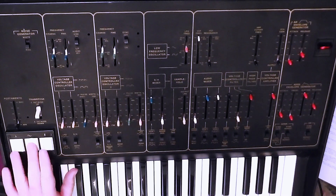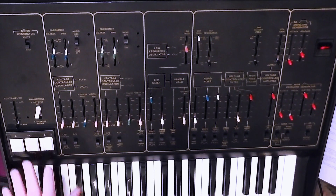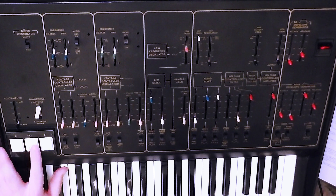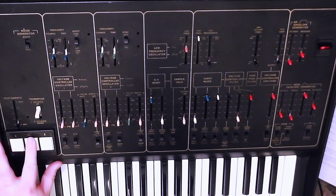Unfortunately I can't really demonstrate this terribly well, because my Odyssey isn't currently on a firm surface. Instead of pressing the pad harder and getting more vibrato, the more I press the pad the more the synth moves, and it doesn't really change the vibrato because the synth's moving, not the pad. But take it from me that it does normally work quite nicely.